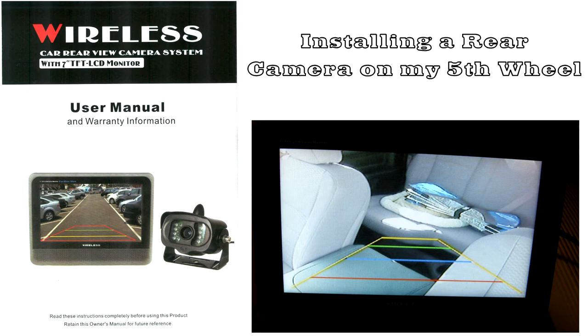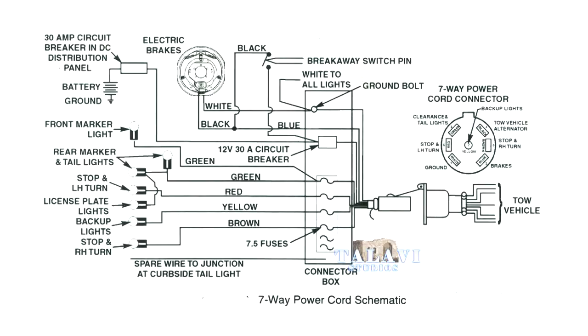Looking at the wiring schematic of the fifth wheel, I tied into the marker lights. So if I turn on the marker lights for the fifth wheel, I can initiate the camera.